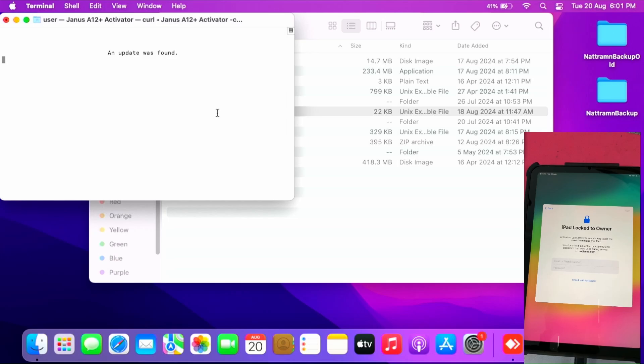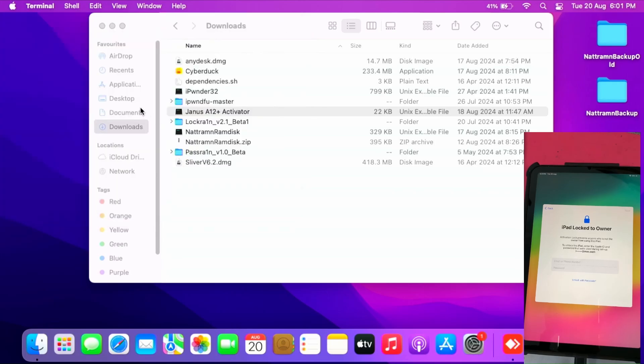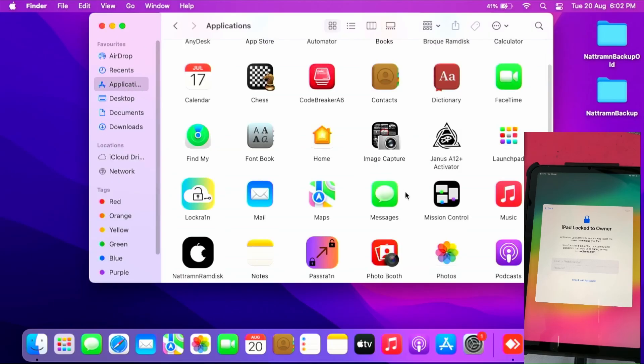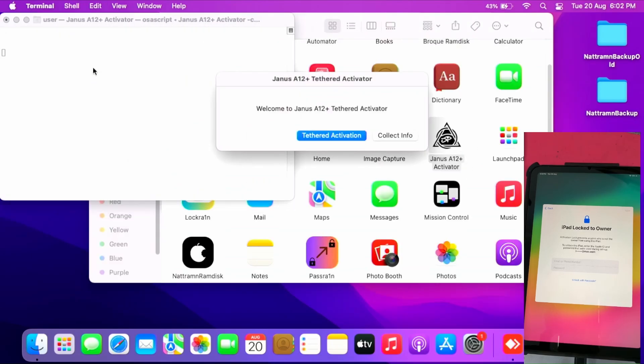An update was found — they already made some updates to the Janus activator app. I just follow the instructions: go to the Applications folder and open the tool. Close this, terminate, go to the Applications folder, and open it. I get the welcome screen for the Janus A12 Plus tethered activator. Now I can click 'Tethered Activation'.